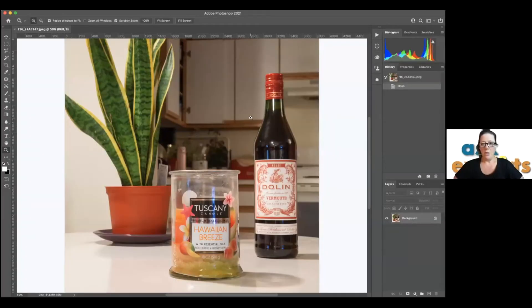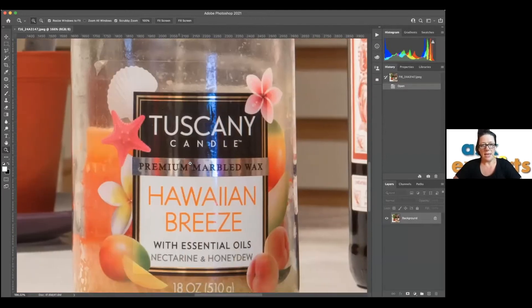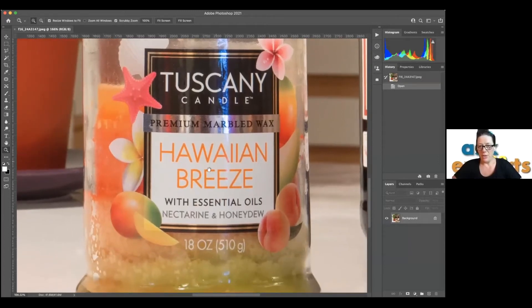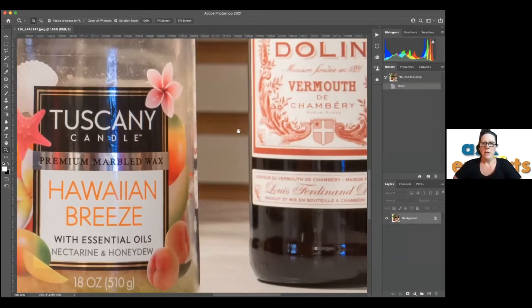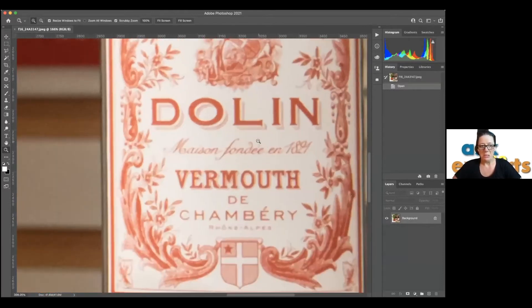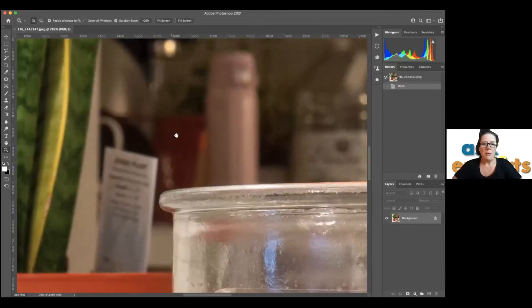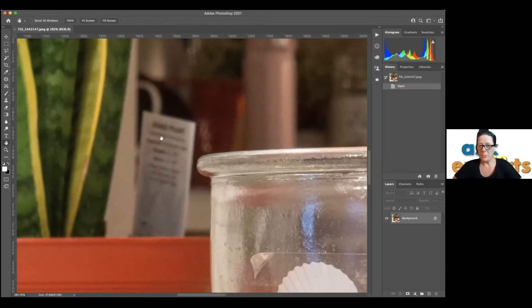Here is an image I took at F16. Notice that you can easily read the writing on this candle — that's where the focal point is. The vermouth is slightly blurry. Particularly notice the tag on the plant in the back: you cannot read it when shot at F16, which shows the focus falling away towards the back of the picture.